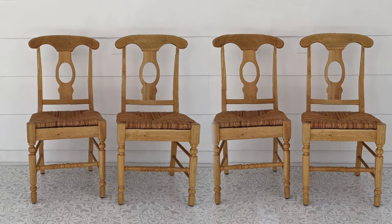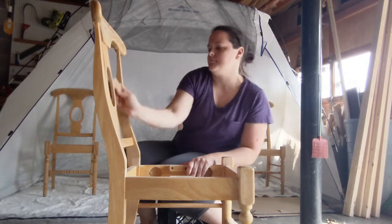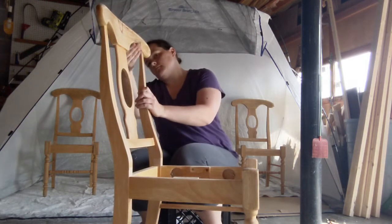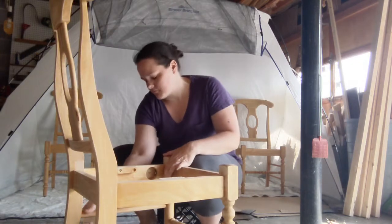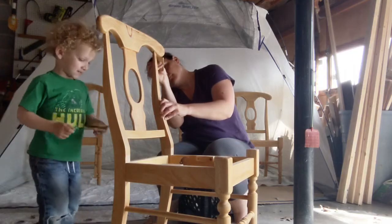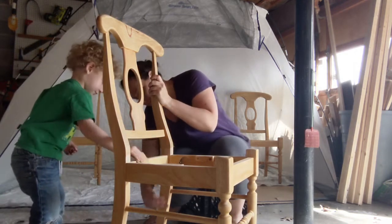I'm painting this set of four wooden chairs black for my mom to use with her kitchen table. The first thing I did was remove the woven seats since I wouldn't be painting them, and then I started sanding the old finish. You do not have to sand furniture before painting usually, but these chairs had a pretty slick finish so I wanted to be sure that the paint was going to stick. So I sanded them really lightly all over using 220 grit sandpaper.